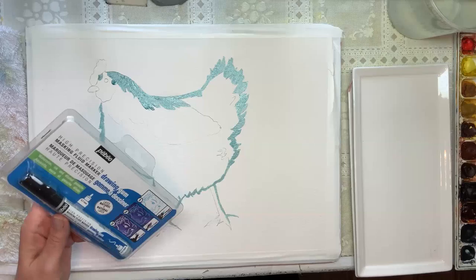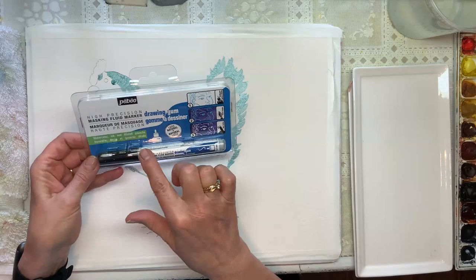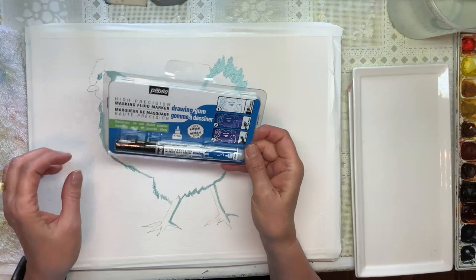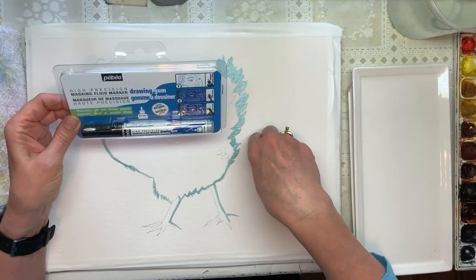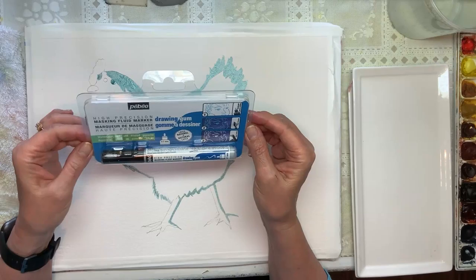Another thing I use — and trust me, I'm not being paid for this, this is just my personal products I use — I like the same brand when you're making little eyelashes or something very fine line, even like these. In this case I did not use this. This is a good product. It gets a little frustrating at times because you have to keep wiping it off, but the results are great. It's just a little bit of a pain.